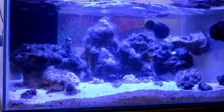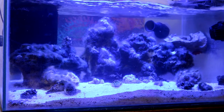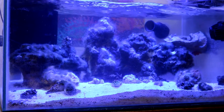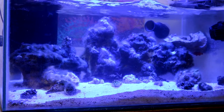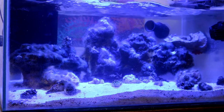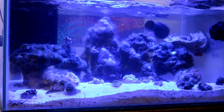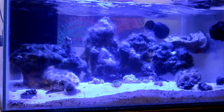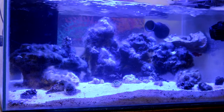I know emerald crabs like to eat bubble algae, but if you guys have any knowledge about them also eating turf algae or regular hair algae, leave it in the comments below — I wasn't aware they ate anything beyond bubble algae. Also let me know what you think about putting a yellow tang in this tank. I know most of you are going to say the tank is too small, but I've seen my local fish store have baby yellow tangs that are very tiny. Do you think I should put a baby yellow tang in temporarily just to deal with the algae?